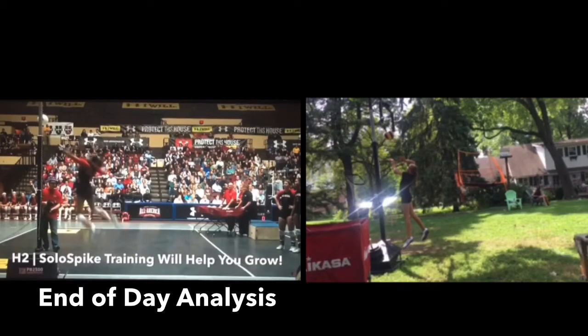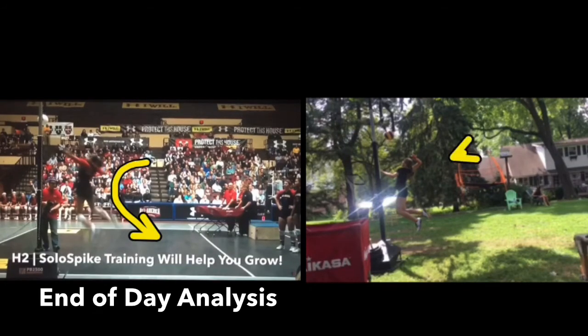As we see her moving into her power C position, get that shoulder back — notice her back and shoulders are really rotating. Yours is coming back as well, but because you're not open to the setter we don't have as much. But we're getting there, and your power C rotation looks really good.